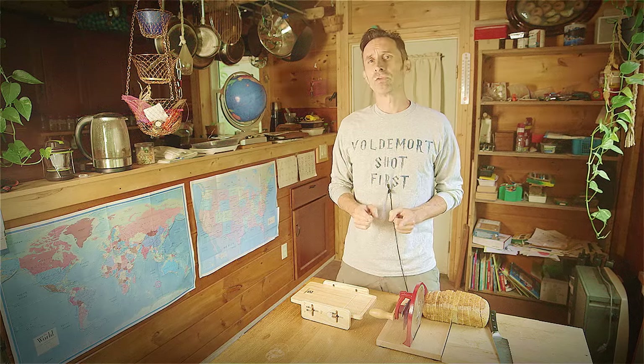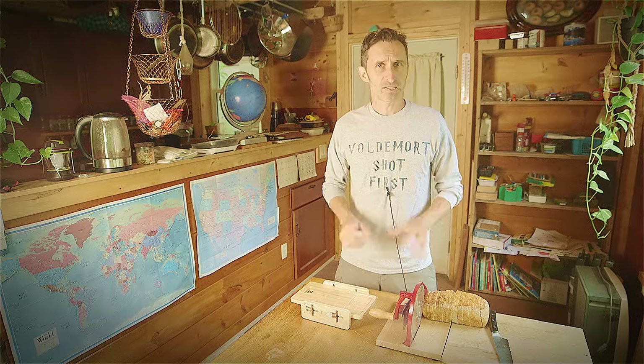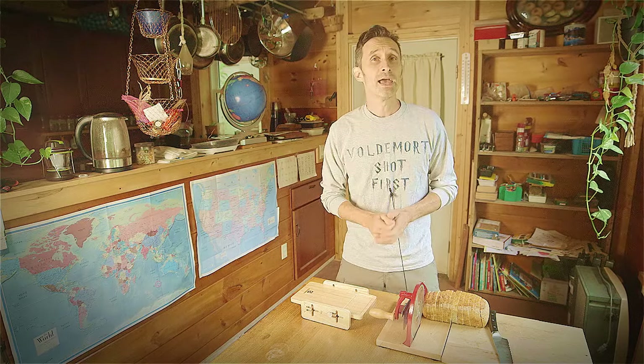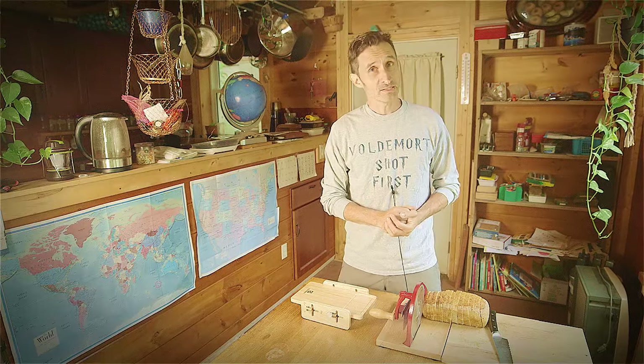In this video, I'm going to review two completely different bread slicing machines — one that's super expensive, relatively speaking, and one that's super cheap. Let's see how they compare.